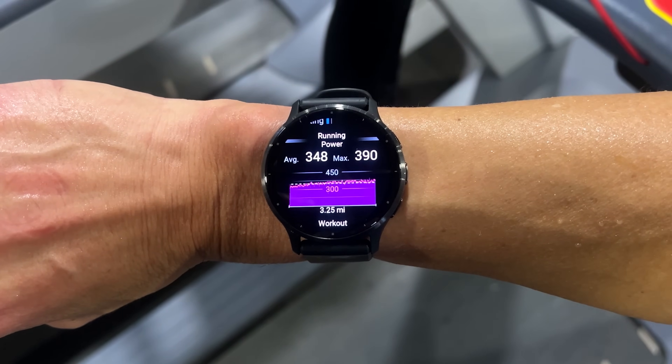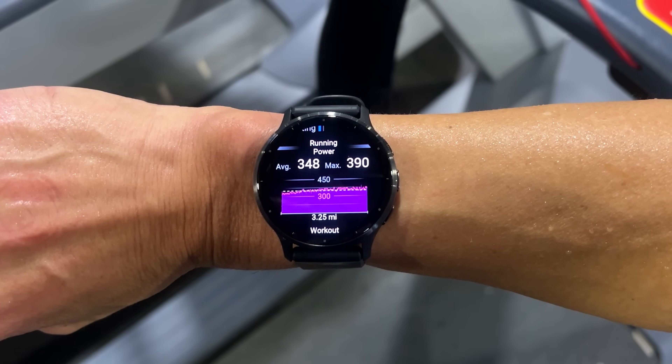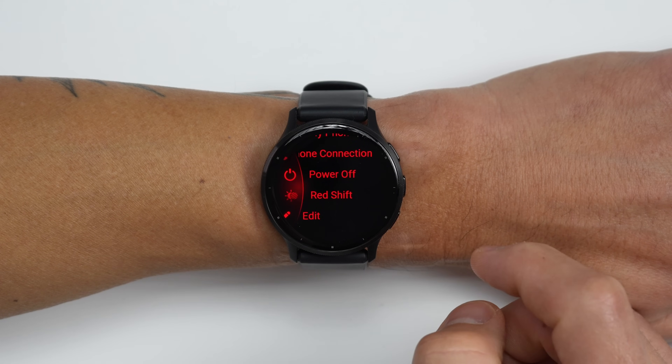The Venue 3 is going to be getting an upcoming software update, including a bunch of new features like running power, wrist-based advanced running dynamics, a redshift mode for use at night, over 20 new sport profiles, as well as a couple other nice updates that we'll talk about in today's video. I'll also have details on how you can get these updates right now.